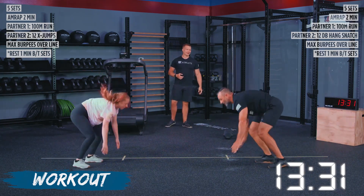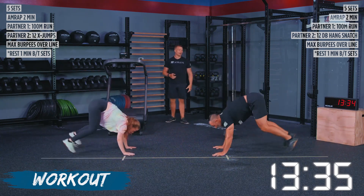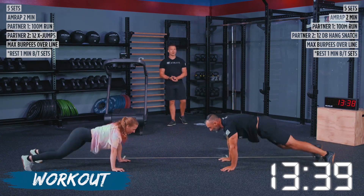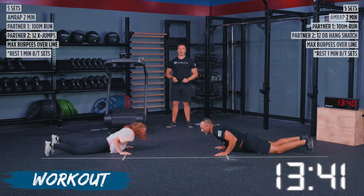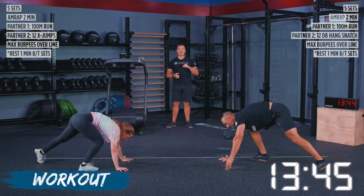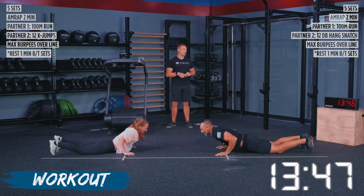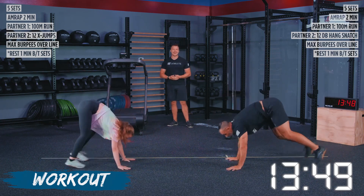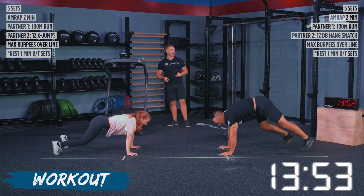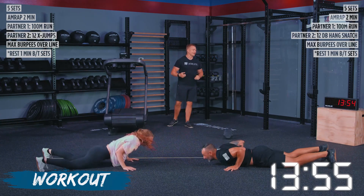We got 30 seconds left on the clock. I need you to keep pushing on this workout — I know you want to quit right now, but if you can speed it up at all, give me a little bit of gas. This is it — you're going to be disappointed if you think you had anything left in the tank and you chose not to use it. We got 13 seconds left — give it to me, everything you have right now. Eight seconds — keep going, get those last reps in.